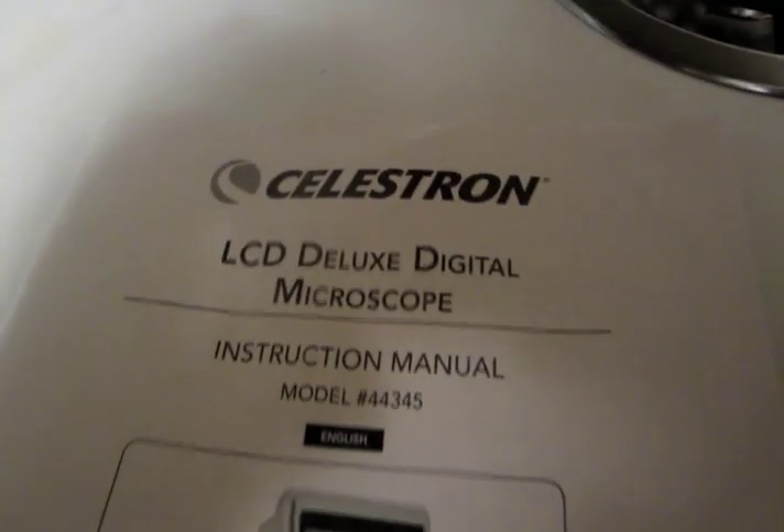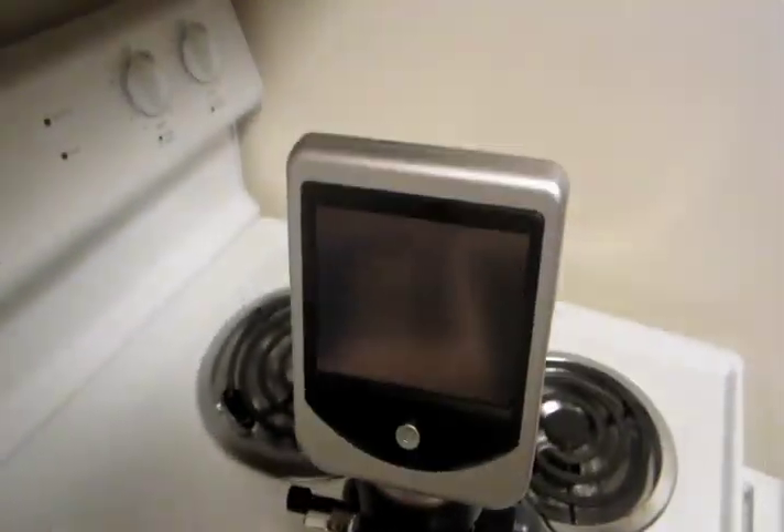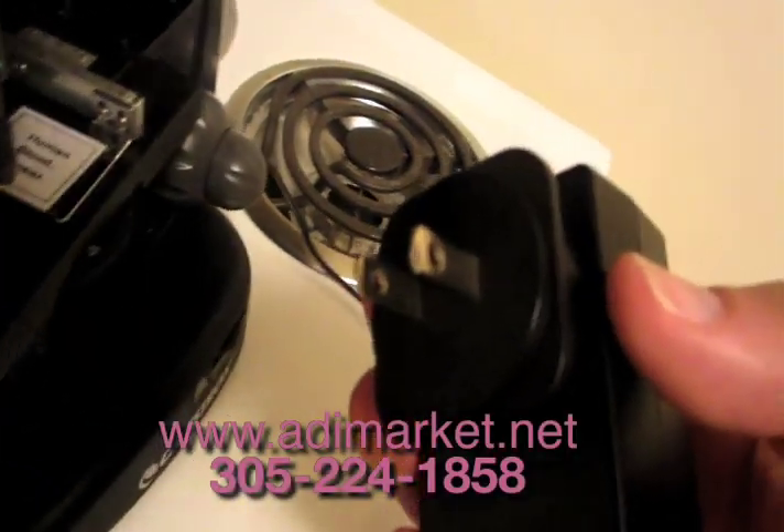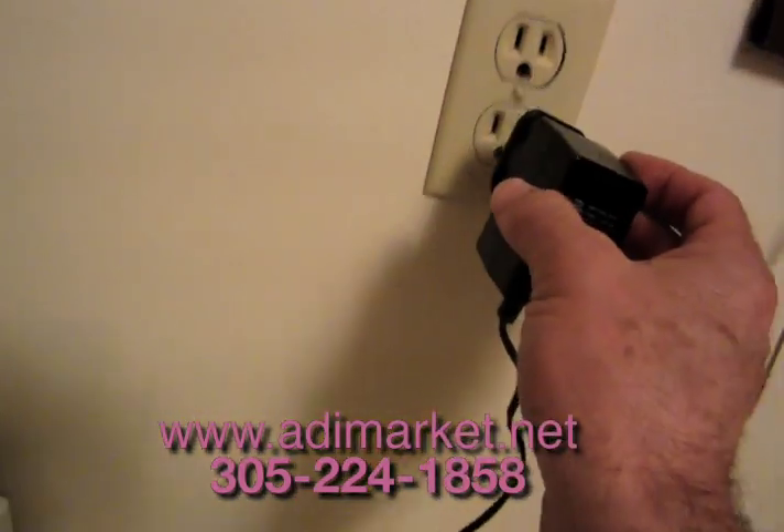This is a quick look at the Deluxe Digital Microscope. It's more for students or beginners, but it's a lot of fun with a digital viewer. Be sure you have the right AC plug — they come with universal plugs for different locations in the world.